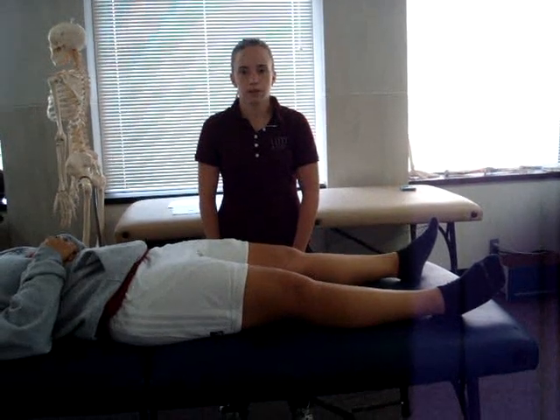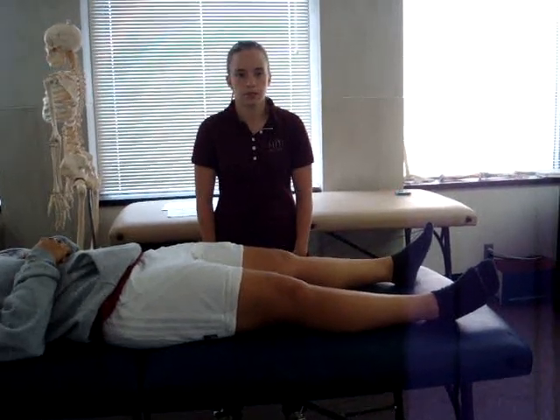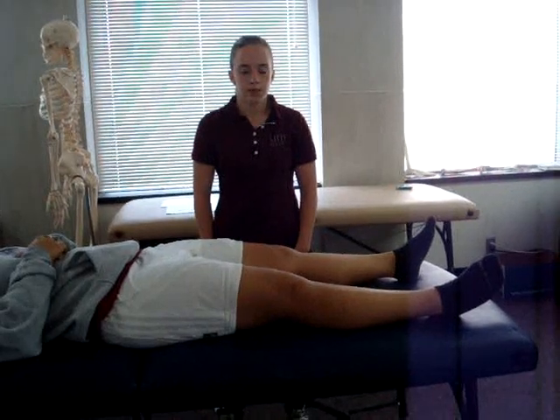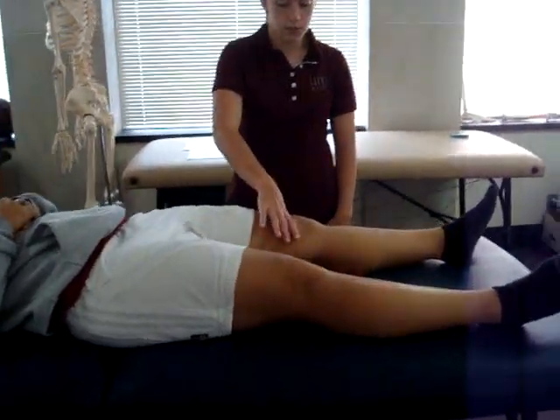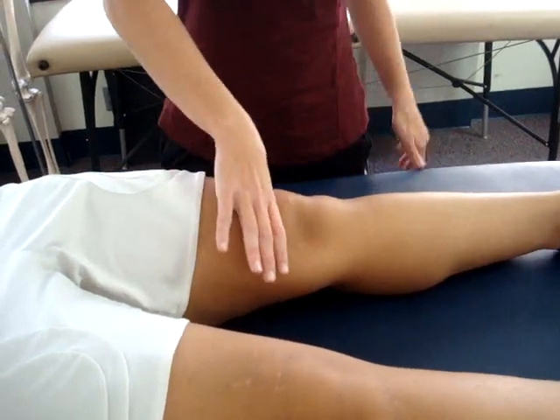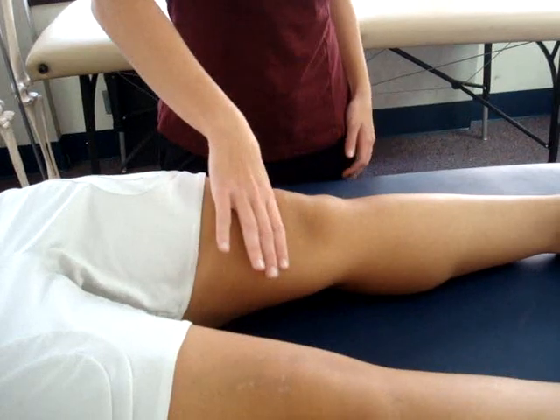The test being performed is Clark's sign. The patient position is supine with both knees fully extended. The examiner stands to the side of the involved knee and places the web space of the thumb along the superior border of the patella. While the patient contracts the quadricep, the examiner applies a downward and inferior force on the patella.